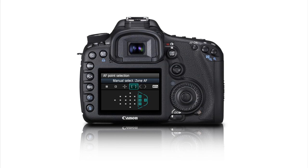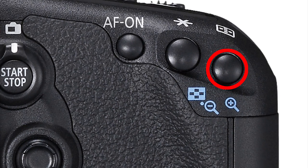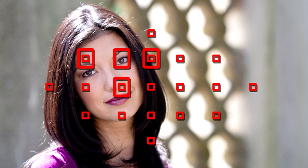Hold the camera horizontally. Press the rear AF point selection button and pick any AF area mode and any AF point. Now turn the camera vertically and repeat the procedure. You can pick a different AF point for verticals and even a totally different AF area mode.